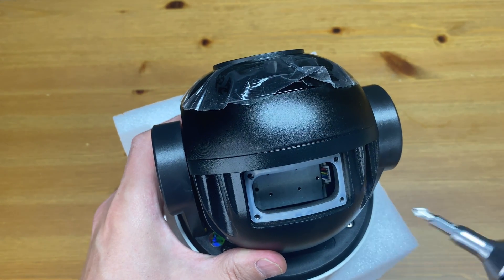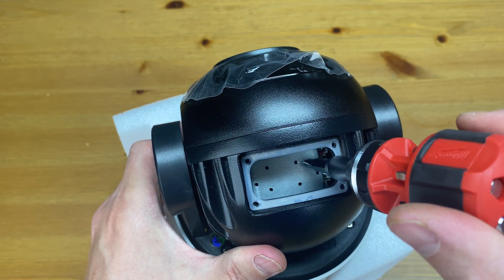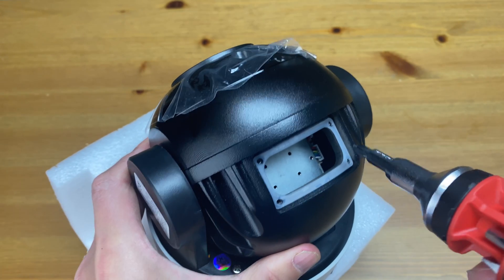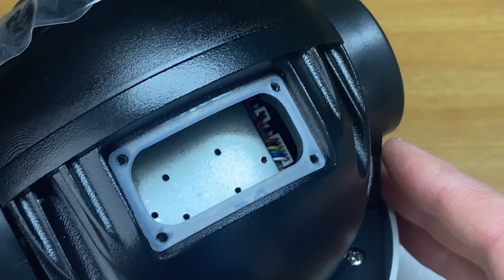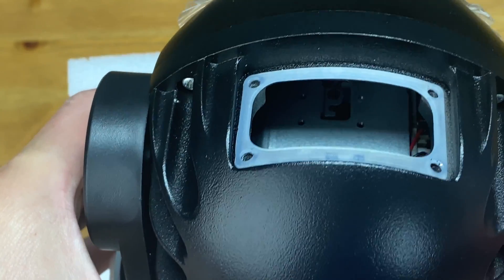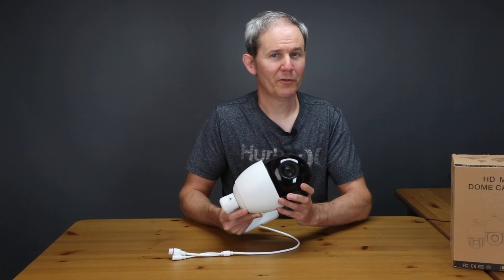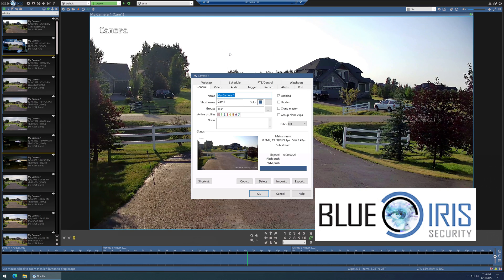There is no memory card slot present on this camera — the footage is meant to be stored outside of the device. Since I want to record continuously, that would fill up a memory card pretty quickly at 4K anyway. To record footage you have a few options: you could use the security camera management software called Blue Iris, which allows you to record and play back footage. I'll add a trial link in the description and show you how to set that up in a future video.